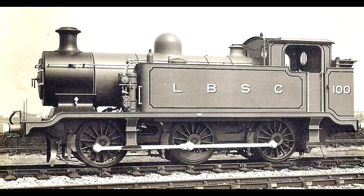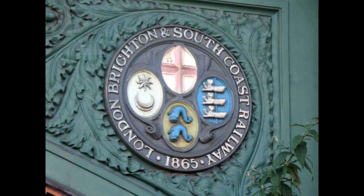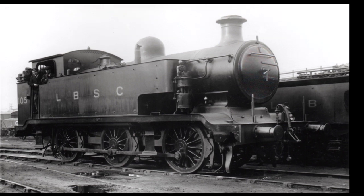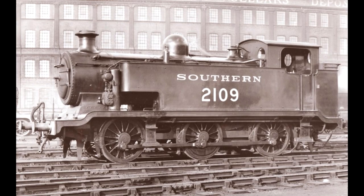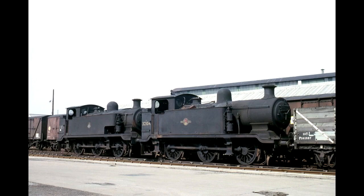A quick history on the E2s: ten were built by the London, Brighton and South Coast Railway between 1913 and 1916. The design was drafted by then Chief Mechanical Engineer of the LBSCR, Lawson B. Billington. The E2s were meant to be a replacement for earlier 0-6-0 designs, namely William Stroudly's famous E1 and A1 Terrier locomotives. They lasted in service for 50 years — good enough for the work they were given — before withdrawal of the final class member in 1963.